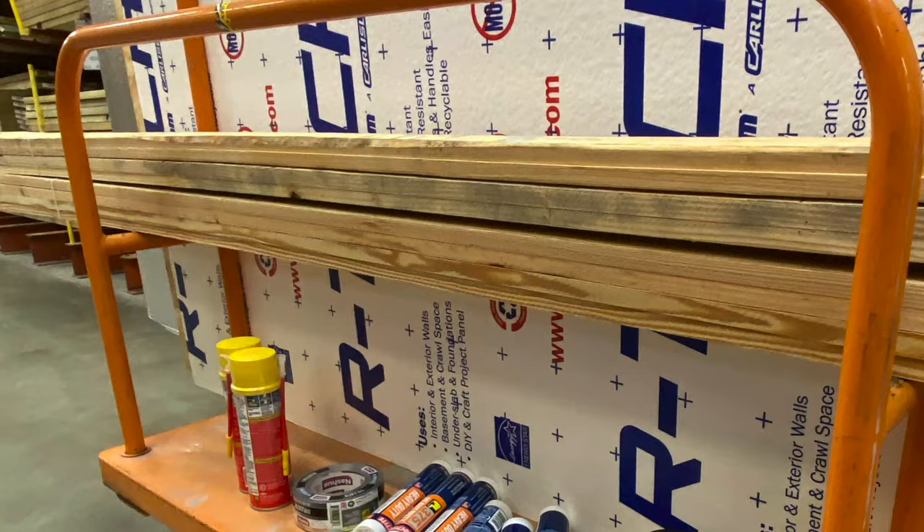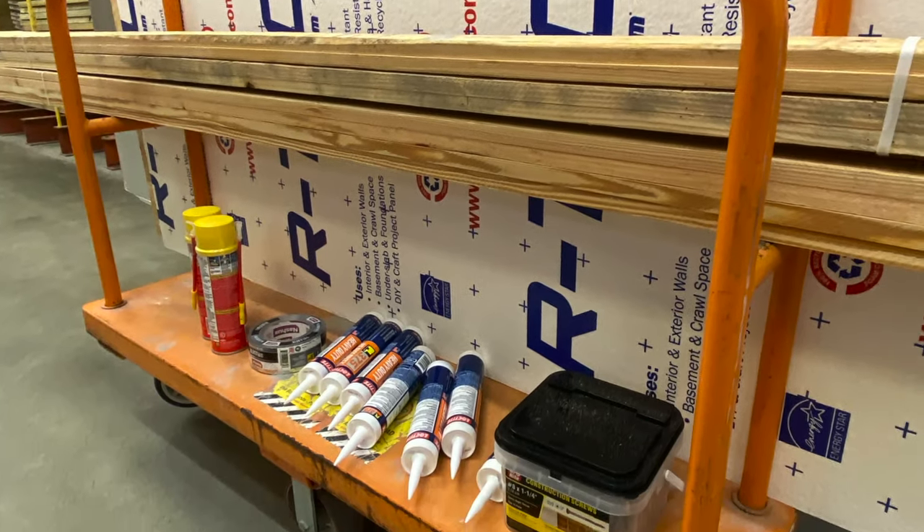Hello and welcome. Just got everything we need for today's episode, which is installing the floor and subfloor of our 2008 170 Sprinter van, extra long, extra tall. Let's get to it.